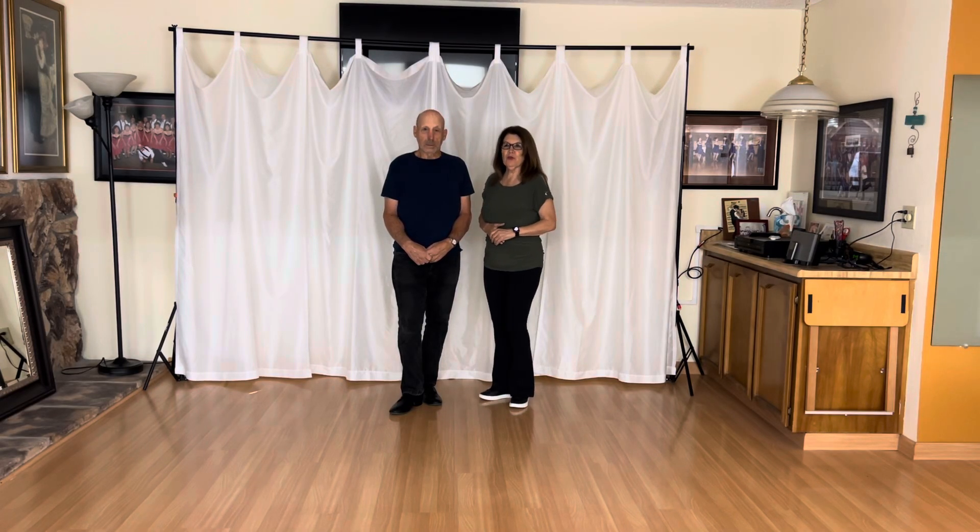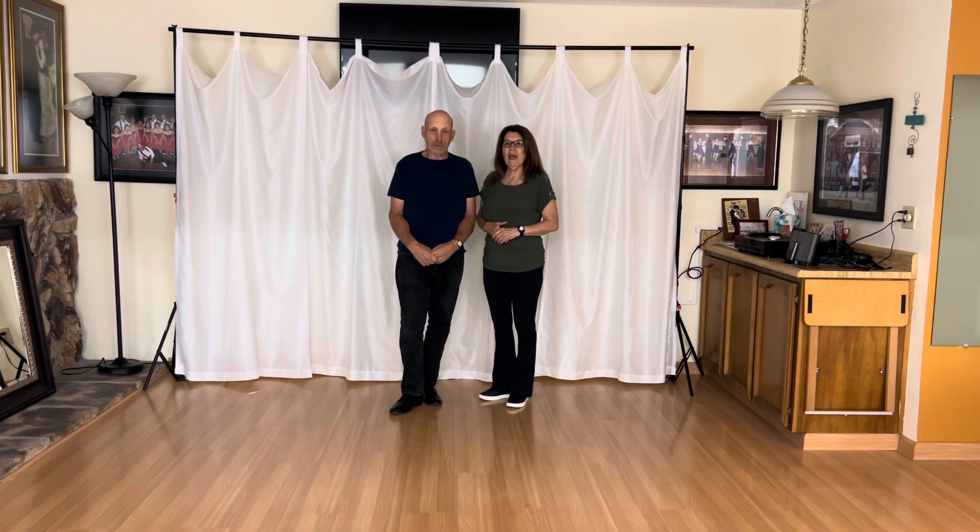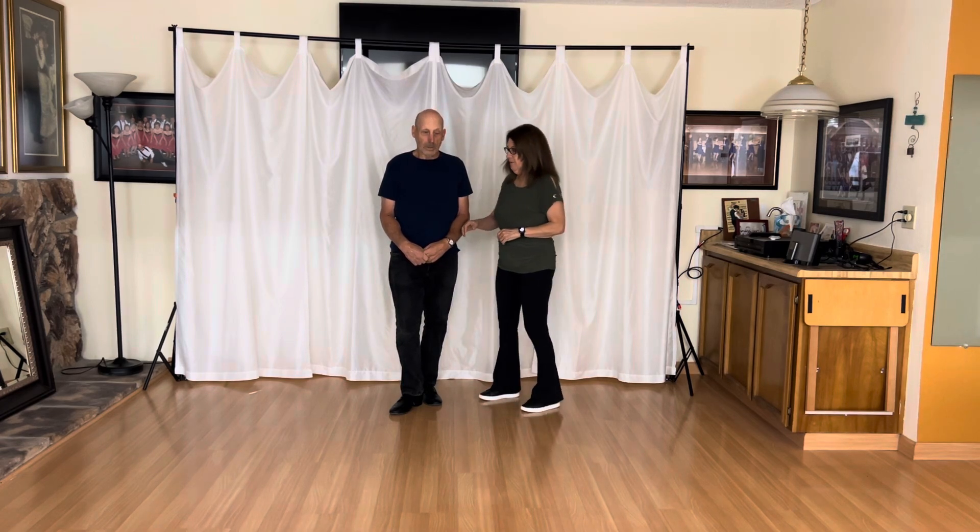Hi, in this video we're going to do an intermediate west coast swing move. We call it the stretch move. We're going to show it to you first and then we'll break it down.